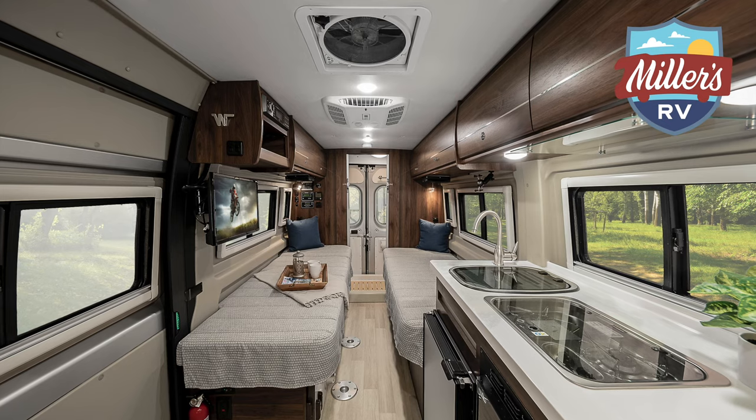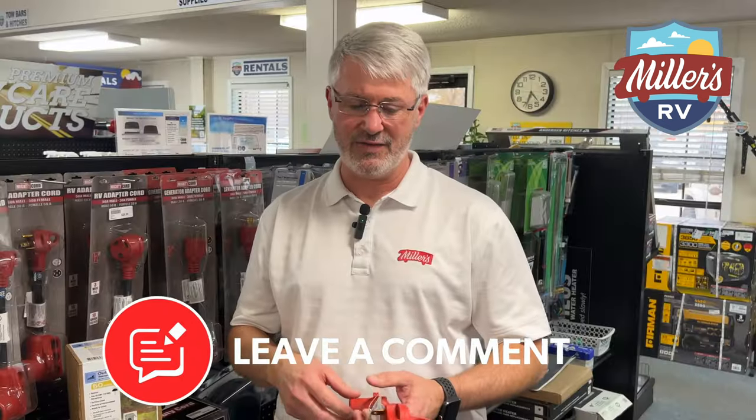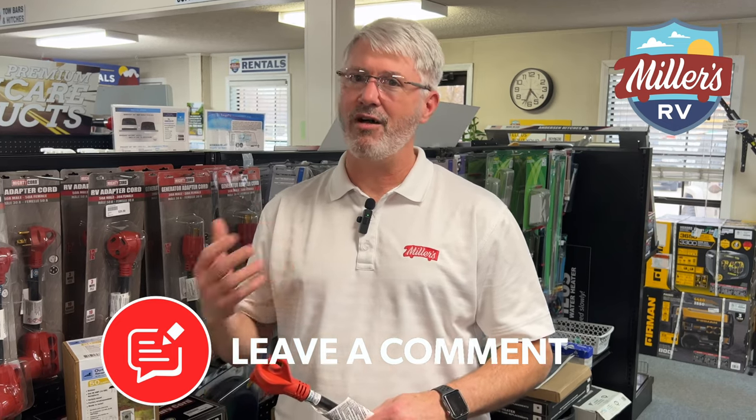There are some RVs out there — Winnebago, particularly — that have a power energy management system. It will actually automatically identify if you're plugged into a 30 instead of 50, and will allow you to still run both your appliances with a load shed system. That's certainly an option we can cover in another video.